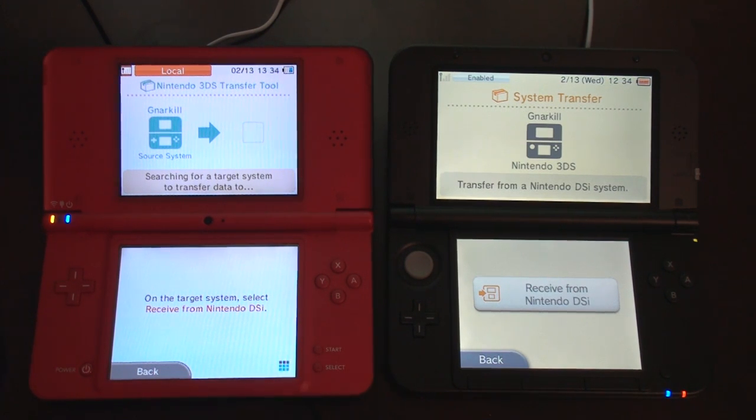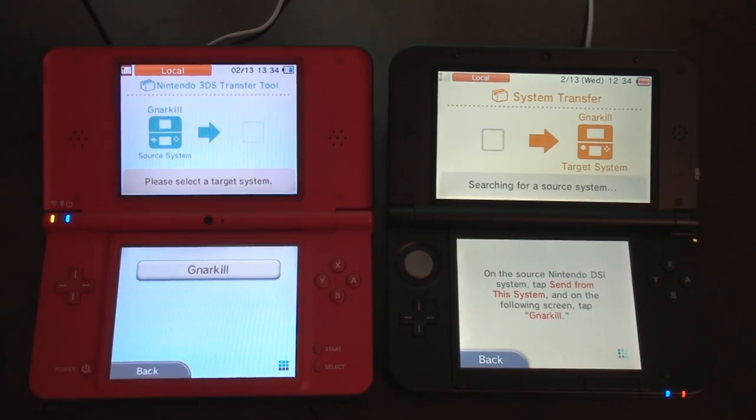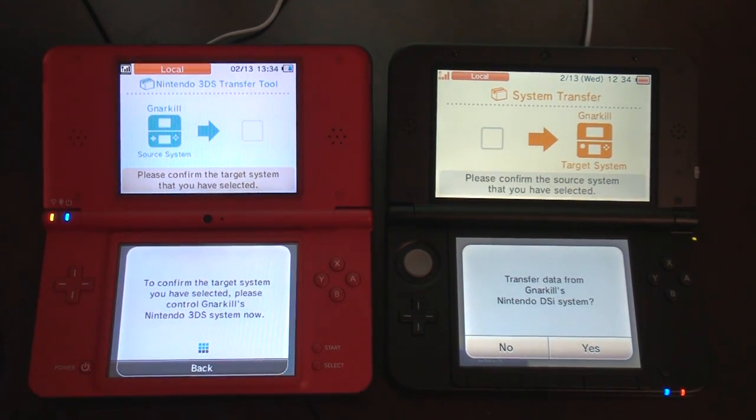On the target system, select receive. Receive from DSi. Okay, it is Narkels. So I want to do that. Transfer data from Narkels 3DS. Yes.